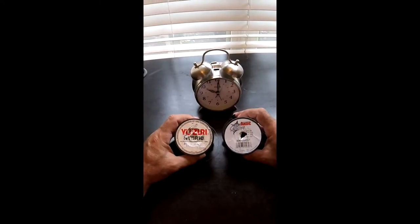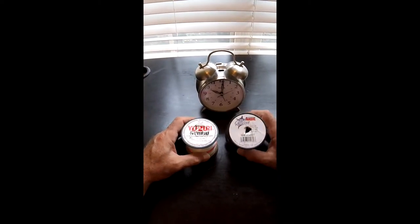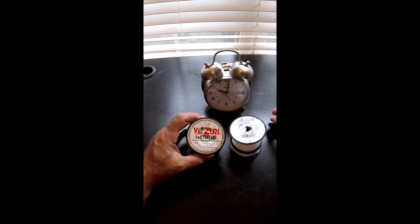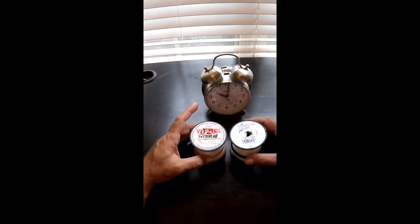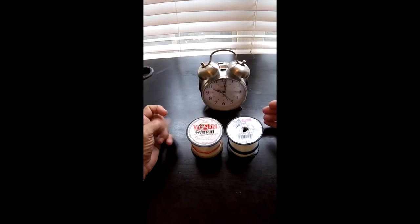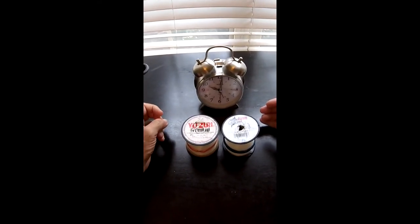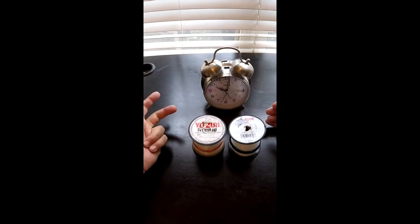What I have here is some 20 pound leader and some 30 pound leader, and I would never go higher than 30 pound. Almost 80% of the time I'm fishing with 20 pound. The only time I'd go up to 30 is if I was fishing for bigger redfish near docks or some sort of structure where they could cut me off or get me wrapped around. So for the most part I'm fishing with 20 pound for speckled trout, redfish, and flounder.